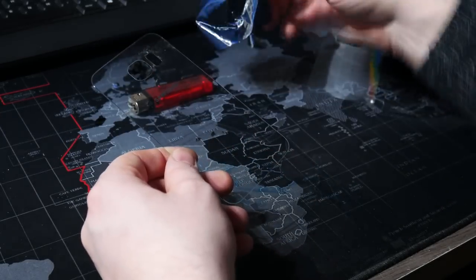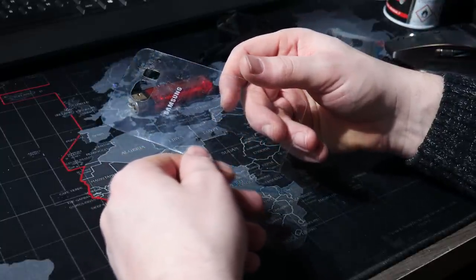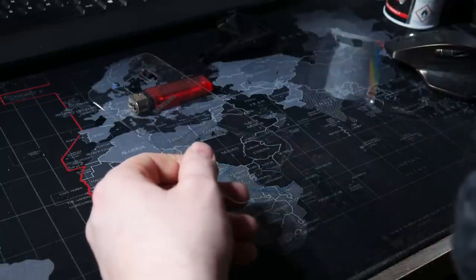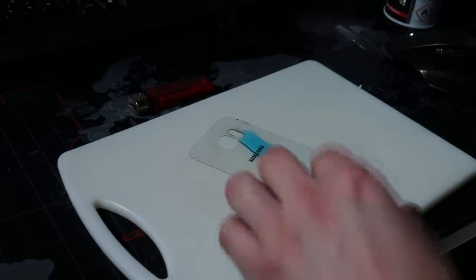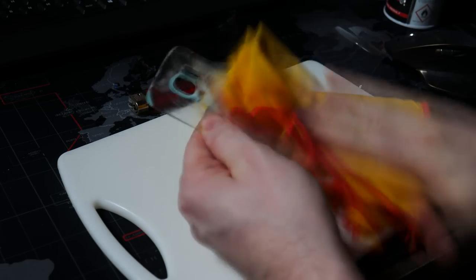After all is done, make sure that you remove all the nasty glue. You can use glue remover, spray it on there and then remove it. I didn't have it on this one so just make sure you clean it properly. It takes some time but once it's gone you will get a better result — you'll see it on the glass when you spray paint it later.